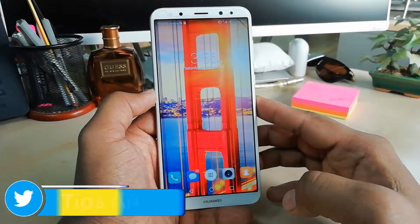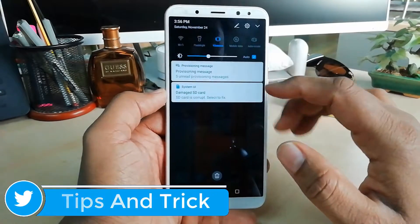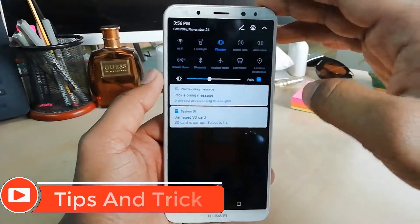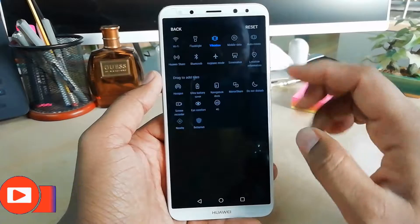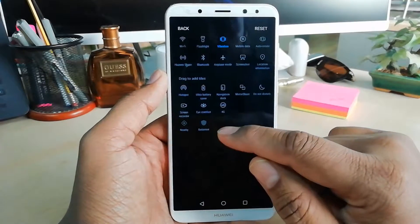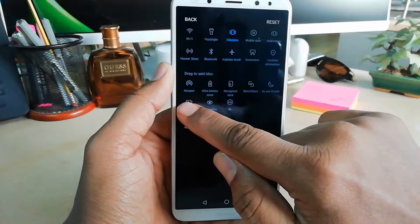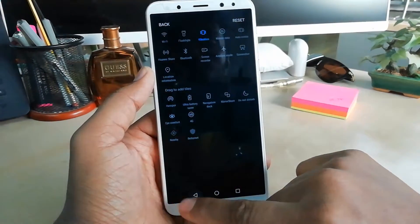In order to do that you have to go to the quick launch area and then you will find a screen recorder here. But if it is not there, you have to click the pen icon and then you will find the drag-to-add tiles. Here you will find screen recorder — simply press it and bring it over there.